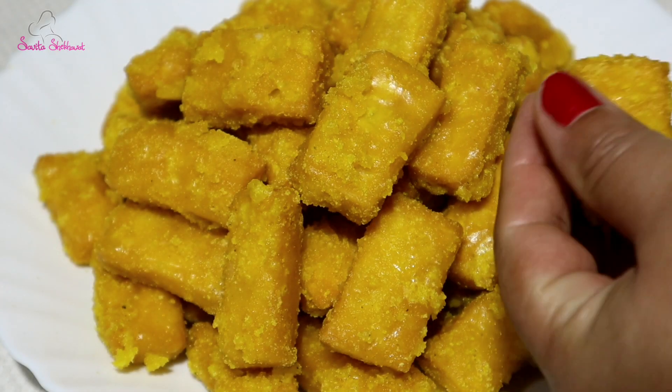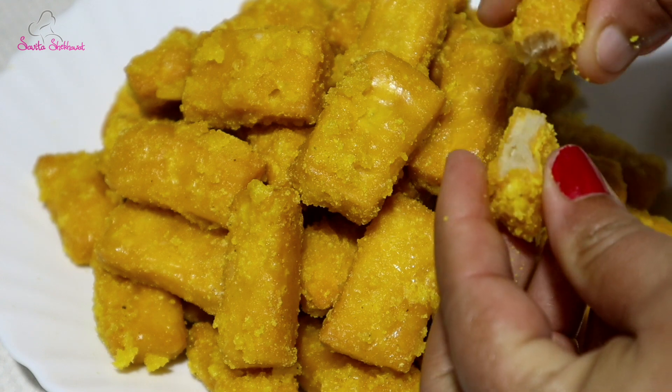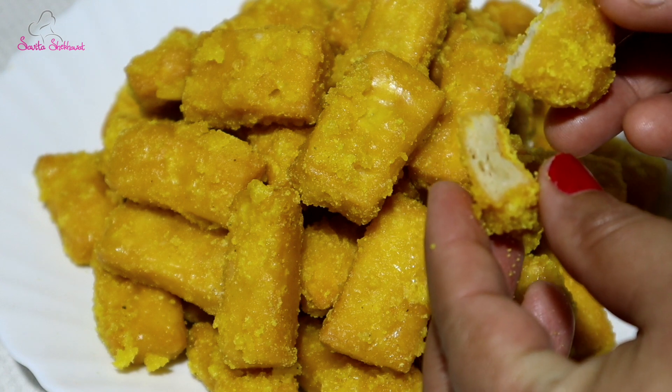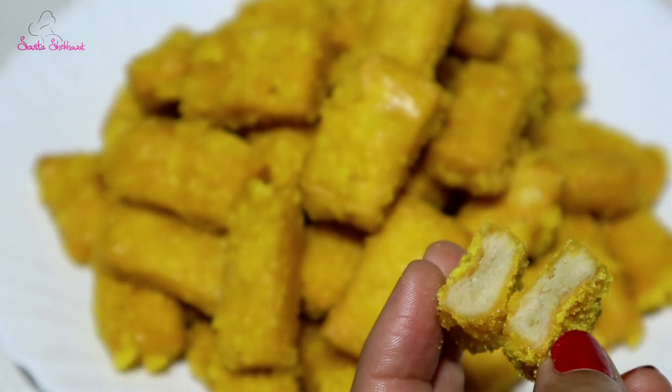When you look at it, it is a good recipe for the food. After making this recipe, you can eat it in a month. This recipe is perfect for Diwali. Hello friends, I am Sohita Sikha, and welcome to my channel.